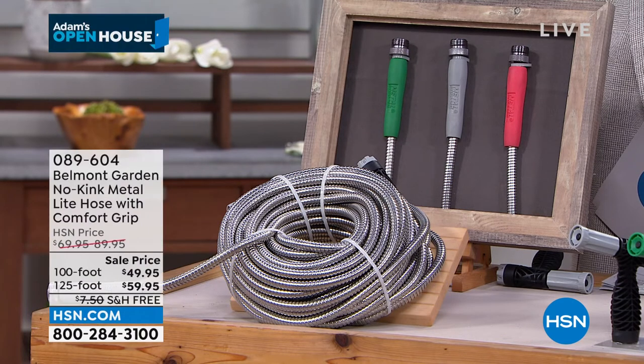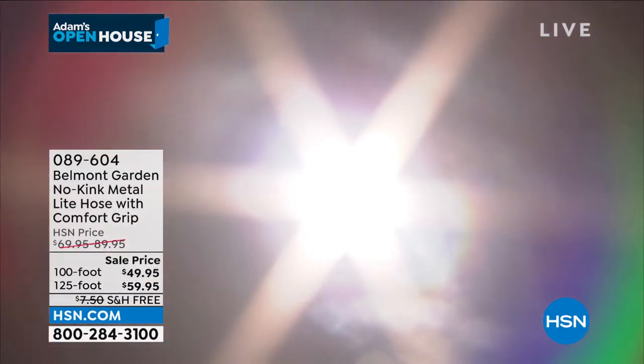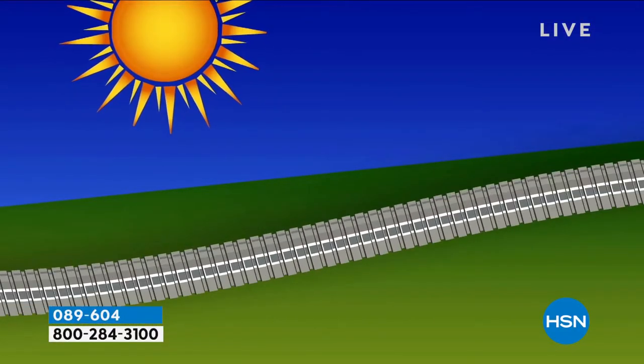When I first saw this a few years ago, I thought — does it get really hot in the sun? No, it bounces off the sun's rays. It stays cool, it's cool to the touch, which is just phenomenal. The performance of this hose — once you've got it, we say you've got a hose for a lifetime. You don't need those other hoses anymore.